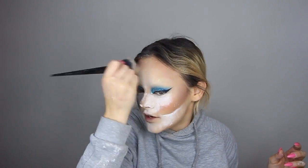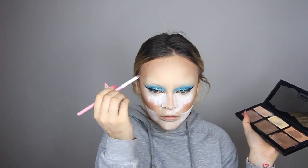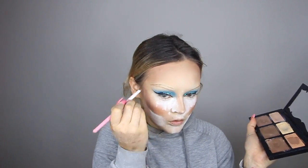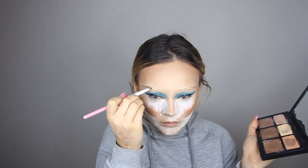Eyes are pretty much done for now, moving on to brows so we can figure out the shape. As mentioned, this is very Naomi Smalls inspired — big thick brows. Taking cream contour and a tiny flat brush to map out the brows. As we get to the front, mixing the dark contour color with regular foundation color to get a nice ombre so it's not too dark at the front.